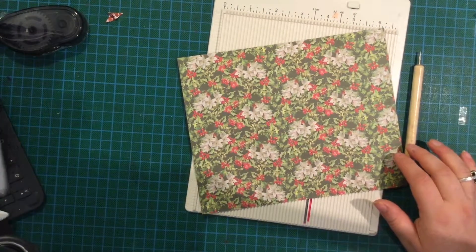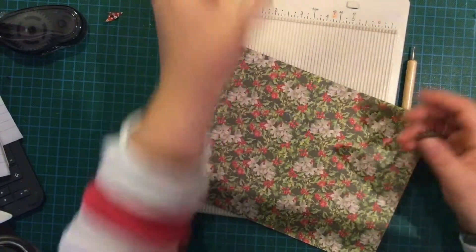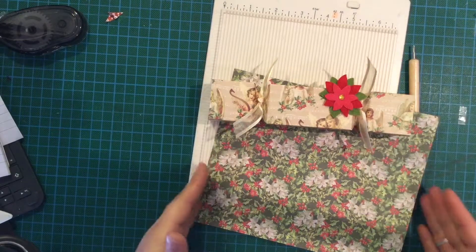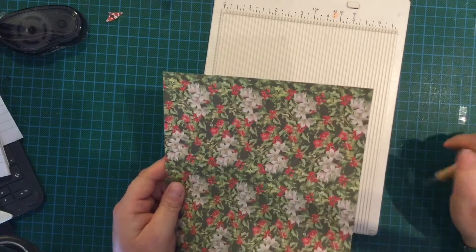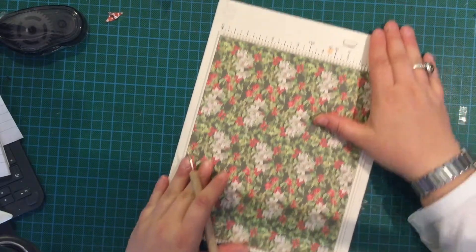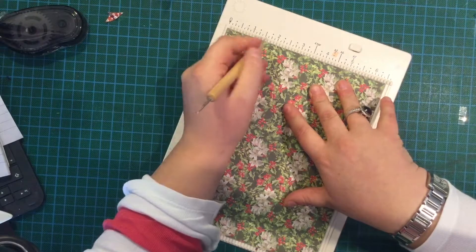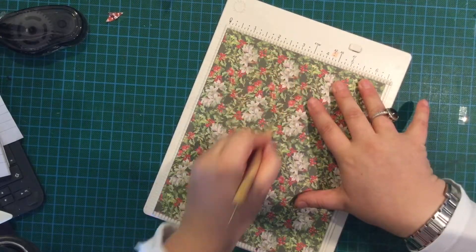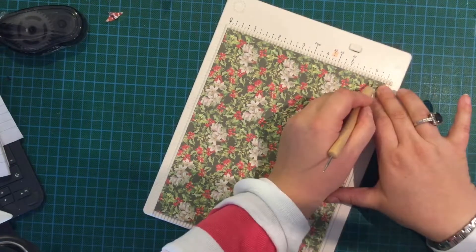You'll need a piece of paper six and a half by eight inches. If you've got a directional pattern like this one, you want the pattern to go the eight-inch way. So put it in your scoreboard — I'm using my Martha Stewart Mini — at the six and a half inch side up, and you're going to score it at one and a half inch intervals: one and a half, three, four and a half, and six.